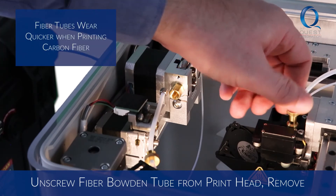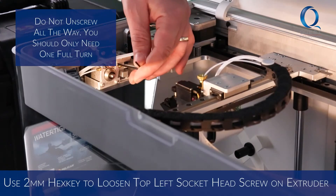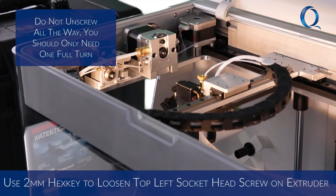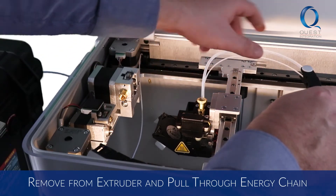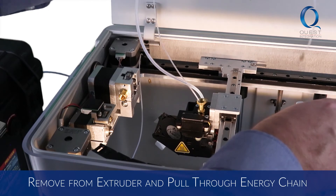To remove the fiber Bowden tube, unscrew the nut on the print head. Then use the 2mm hex key to loosen the top left socket head screw from the fiber extruder. Remove the fiber Bowden tube and metal insert from the extruder and carefully pull through the energy chain towards the print head.